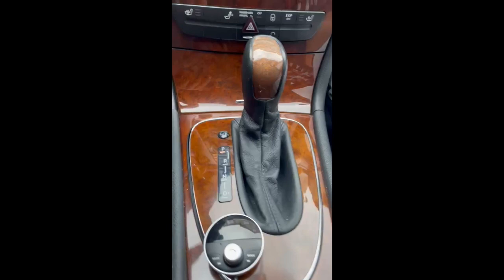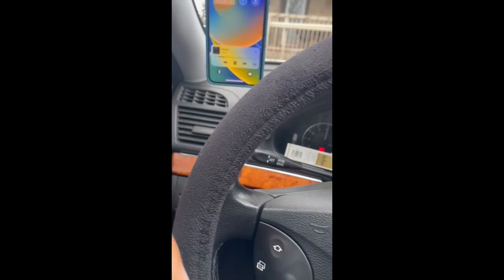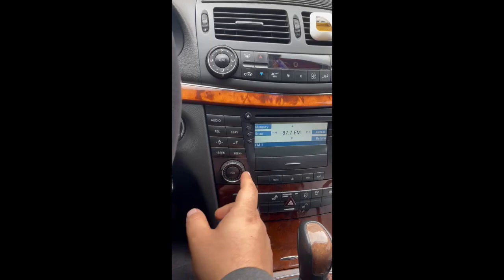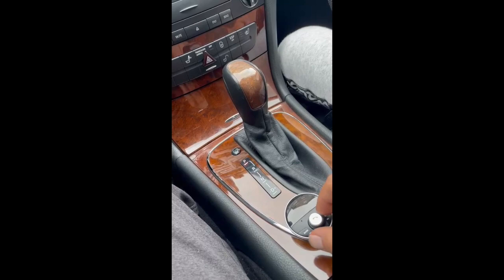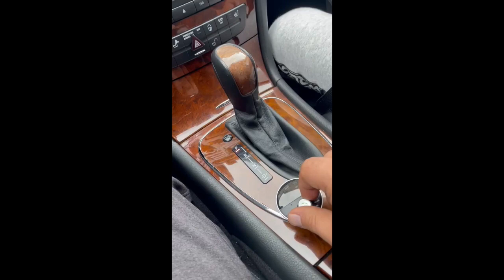So here's my phone. I'll hit play here. And that's the music. You can go to the next song, previous song, adjust the bass, change the mode, and you can also adjust the volume. It's actually a perfect device, worth every penny I spent on it.